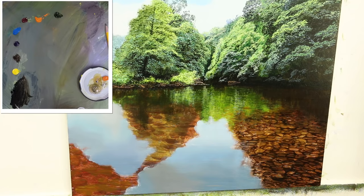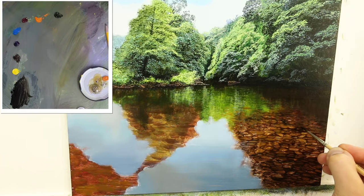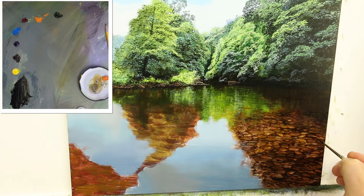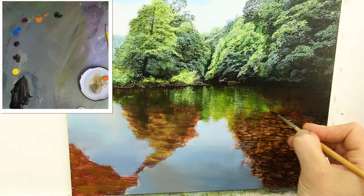I'm just going to add a few more shadow areas before I put in those highlights. There's quite a few shadows actually under the water. There's plenty of liquin mixed in with that black. Probably not quite that much though — we're getting less definition.